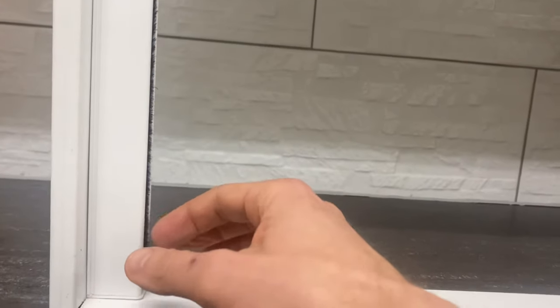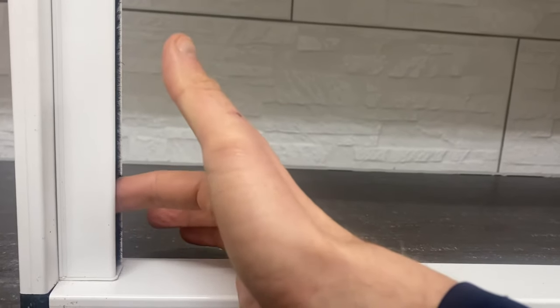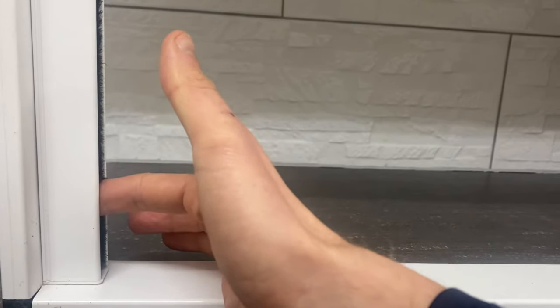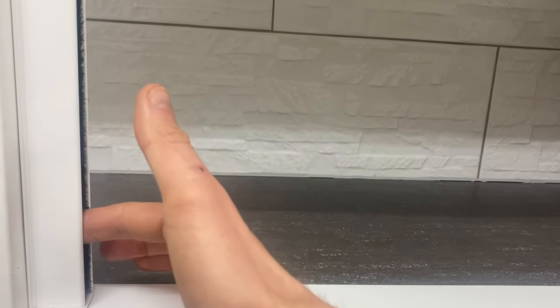First thing to notice is if you've got your side channels installed the correct way around: when you feel inside the side channels on the front face, on the inside of the side channels, you'll feel a hook. This is what the sliding bar of the cassette locates into when you pull the screen down. You'll feel one of these on each side of the screen, on the left and right hand side channels, right at the bottom on the front face of the side channels. And that's how you can tell that you've got your side channels the correct way around.